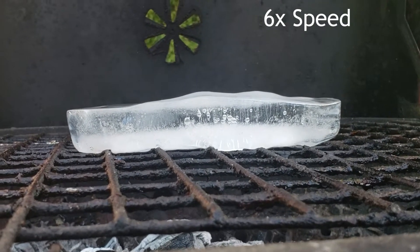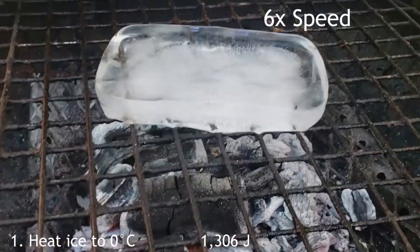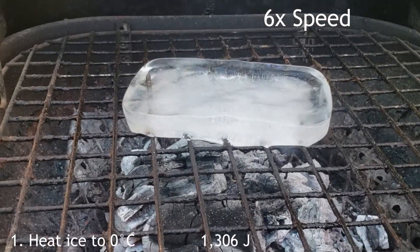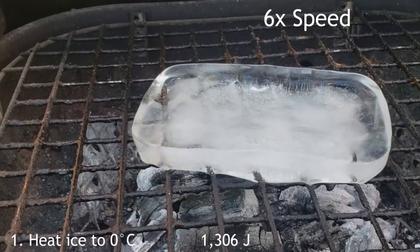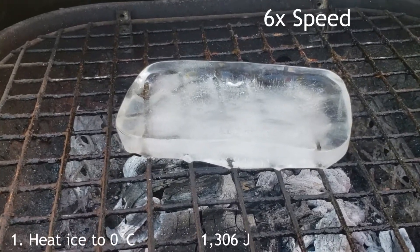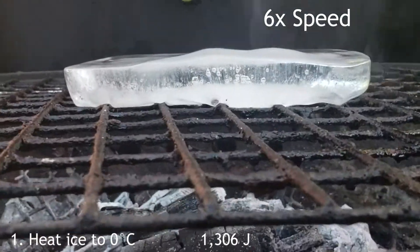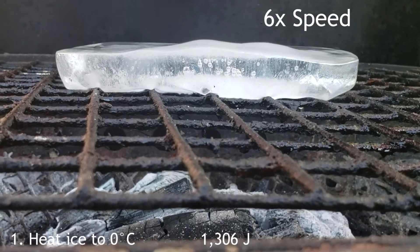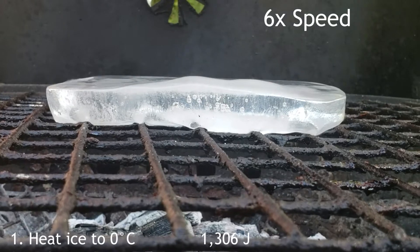The first thing you calculate is how much energy it takes to convert this cold ice to ice that's just zero degrees Celsius. This came right out of the freezer, so it's probably at minus 10 Celsius. It takes 2.1 joules per gram to heat the ice up one degree Celsius. So to raise the temperature from negative 10 to zero Celsius, it takes 1,306 joules of heat energy.